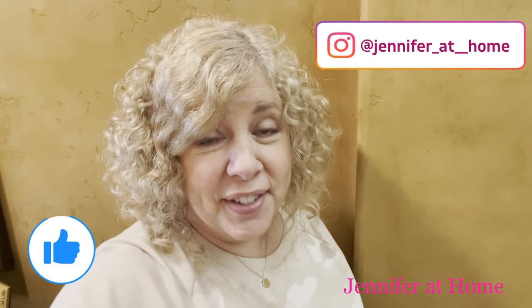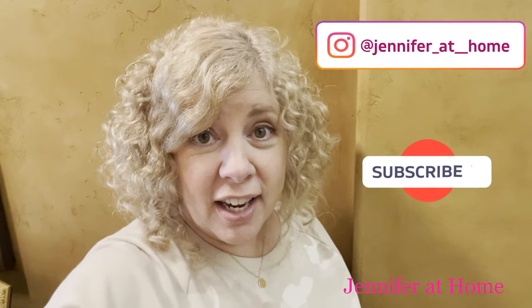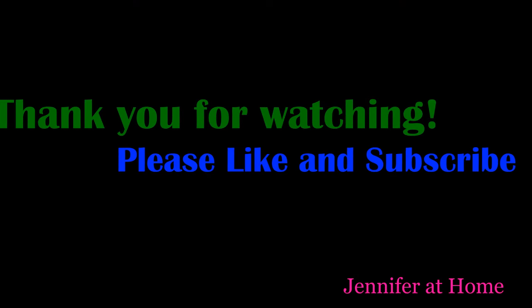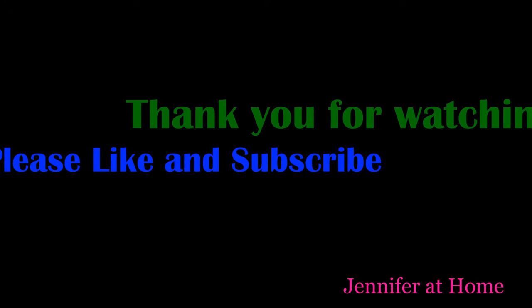I'm so glad you joined us for this video today. I would love for you to hit the thumbs up button and also the subscribe button if you haven't already. Be sure to click the bell icon so you'll get a notification every time I have a new video coming out. I'll see you next time.